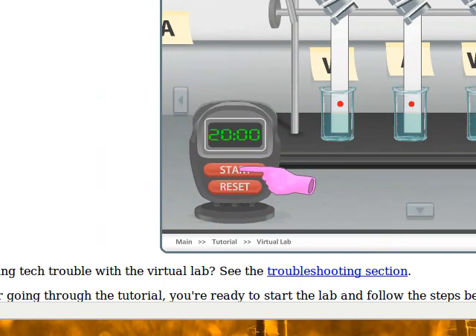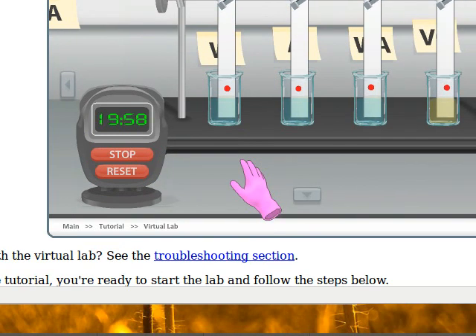I need to let it sit there for 20 minutes. When you do the tutorial, time moves quickly so you can learn the tutorial quickly. But when you do the real lab, time does not move quickly. 20 minutes is 20 minutes. Why they thought it was so important that you have to wait 20 minutes, I have no idea.